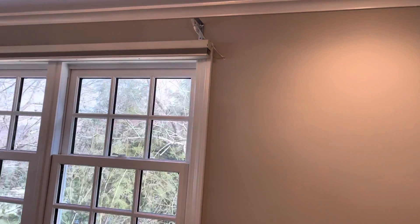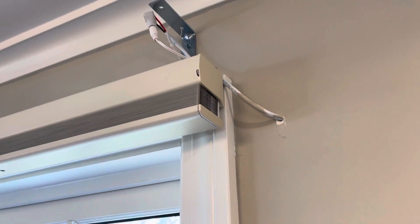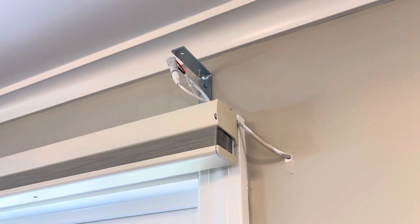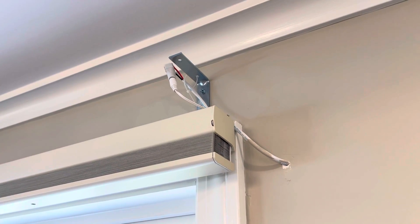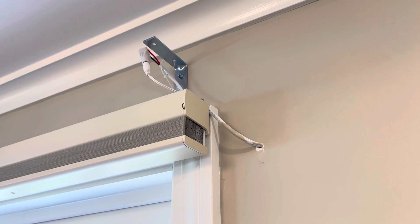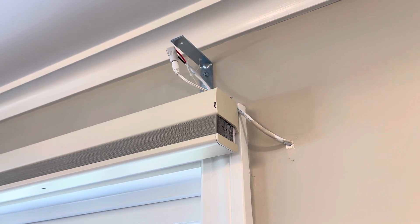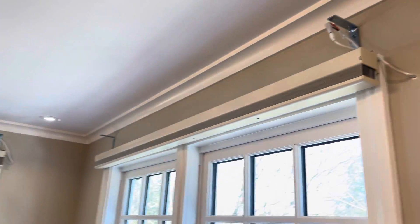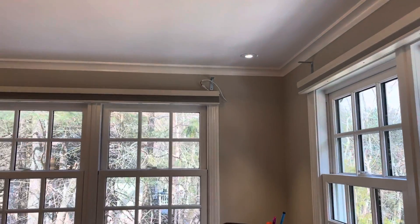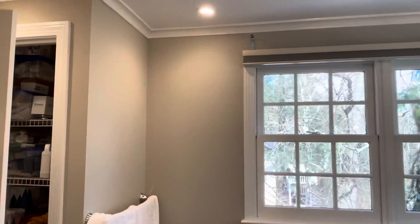The wire came off the wall. We connect a female plug to connect to the male plug from the shade. I like to leave a little extra wire, so I put a zip tie and just leave it hung, especially because we have the top treatment.